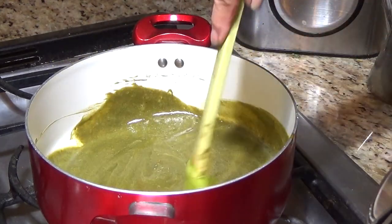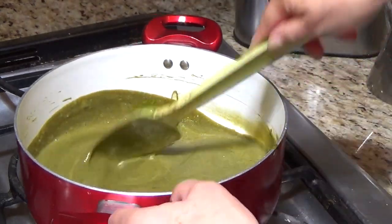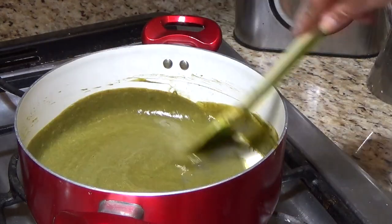And then you taste it. If you need a little more sugar or agave, or a little salt, or a little more milk because it's too thick, then adjust and that's it.